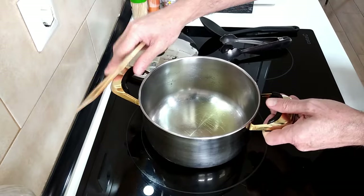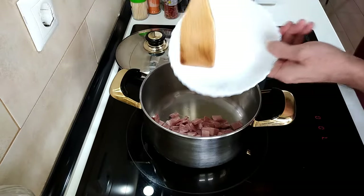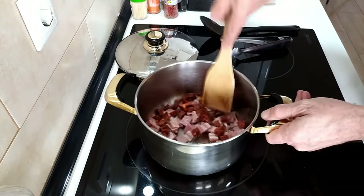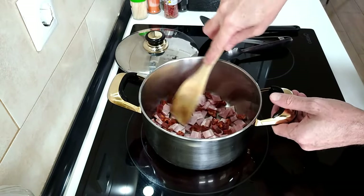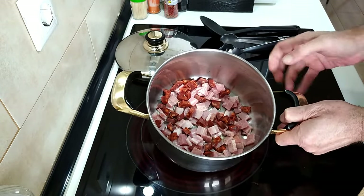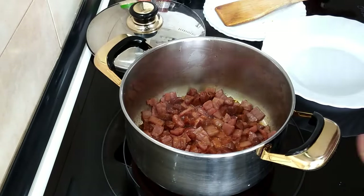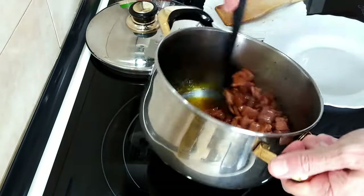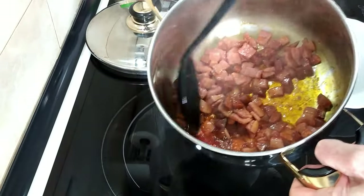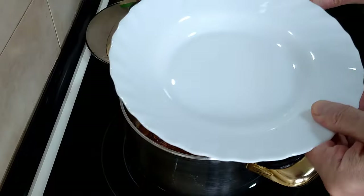Okay, so once the oil is hot-ish, I'm going to add in the bacon and also the chorizo. We'll let that gently fry there until the bacon is sort of not crispy but near enough and all the juices have come out. Once the bacon starts to crisp up slightly — you can see lovely juice there from the chorizo — I'll take all this out and put it onto a plate.